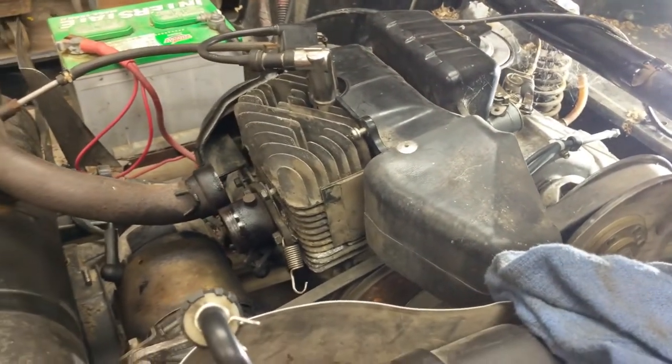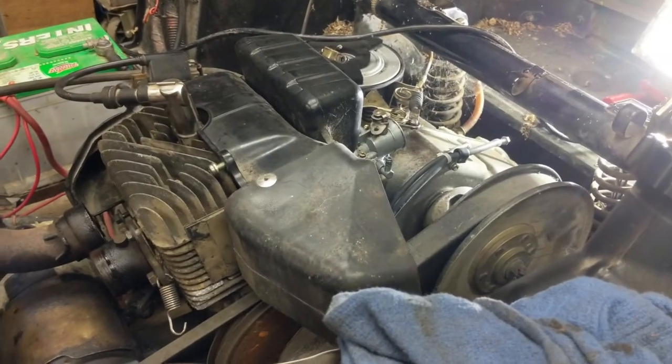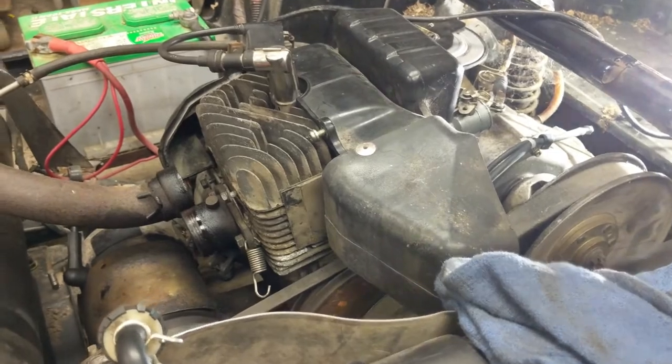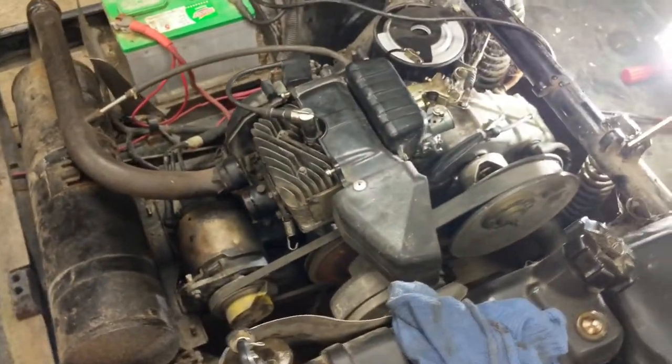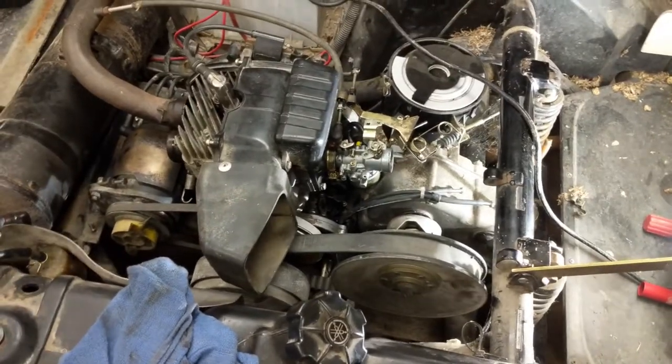I believe this is how a lot of snowmobiles work — I haven't worked on a lot of snowmobiles but I think this is the same kind of premise. I just thought it was something really cool, worth a YouTube video. You may have seen it before on other channels, but it kind of struck me as what an interesting way to get forward and reverse out of an engine without having a gearbox.